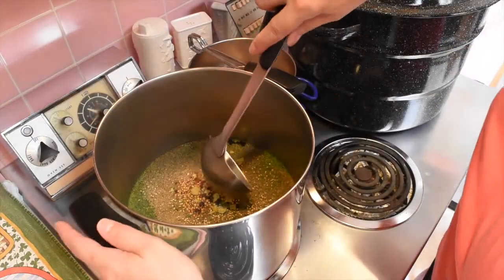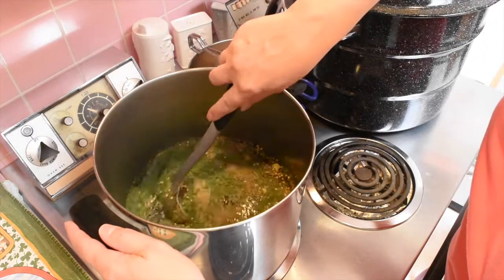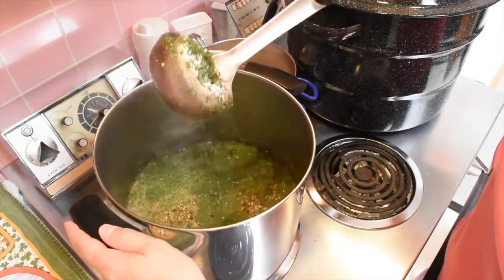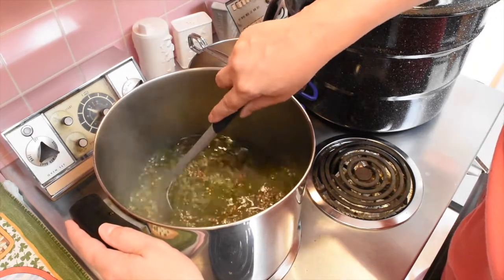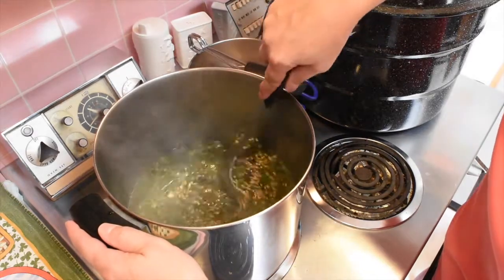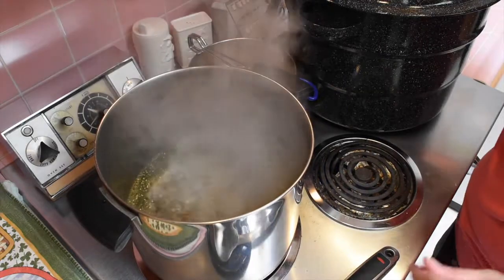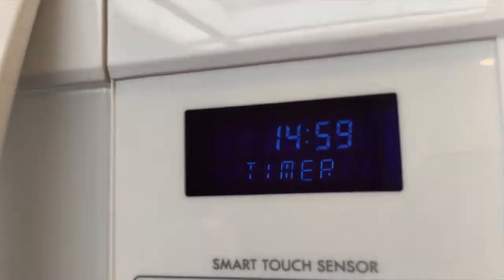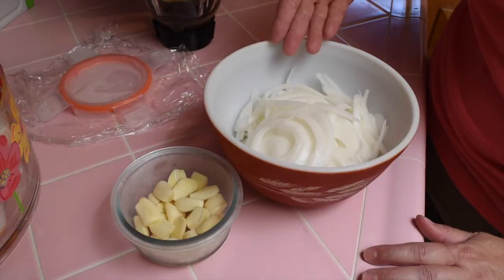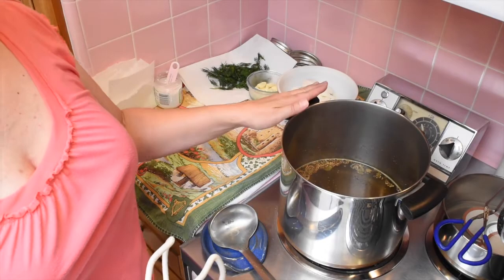Stir it up — I just use a little ladle because I'm going to use that later to fill the jars; that saves me one less thing to watch. Bring it to a boil, then reduce the heat and let it simmer for 15 minutes. Don't forget the garlic and don't forget the onions.